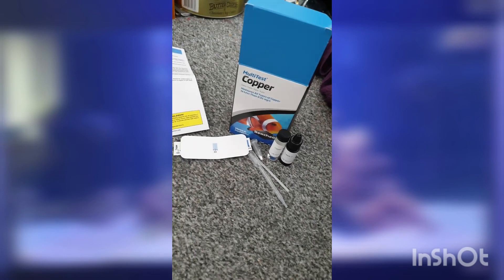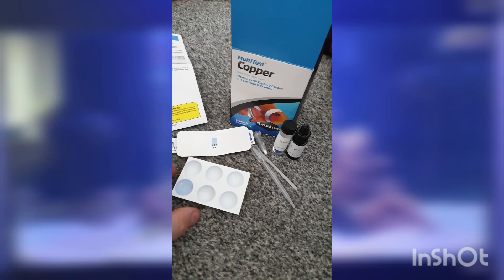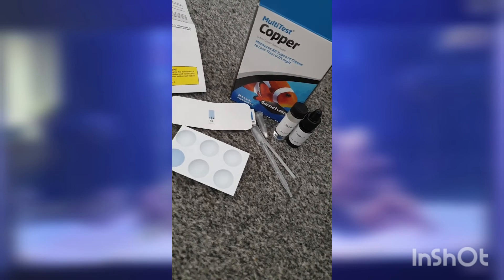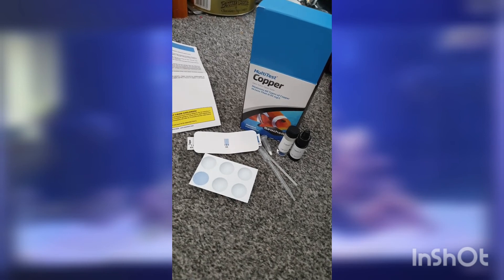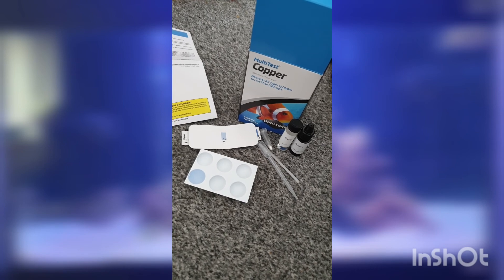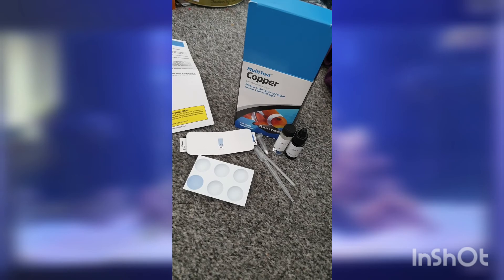So that's it. That's our second dose — we're 48 hours in now. So there you have it — that is Seachem's multi-test copper test kit: the bits of it, how to do it and so on. I hope you find the video helpful. If you need any help or advice, please do mention in the comments. And again, I really appreciate anyone that likes, comments and subscribes. Hopefully see you in the next one.